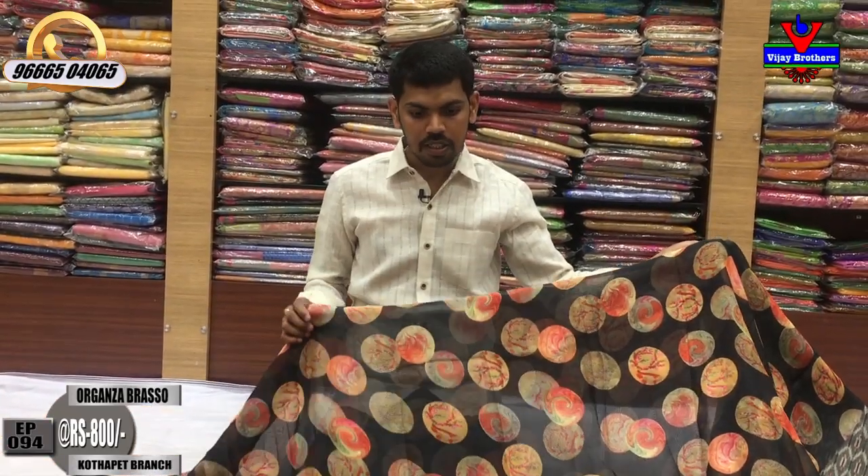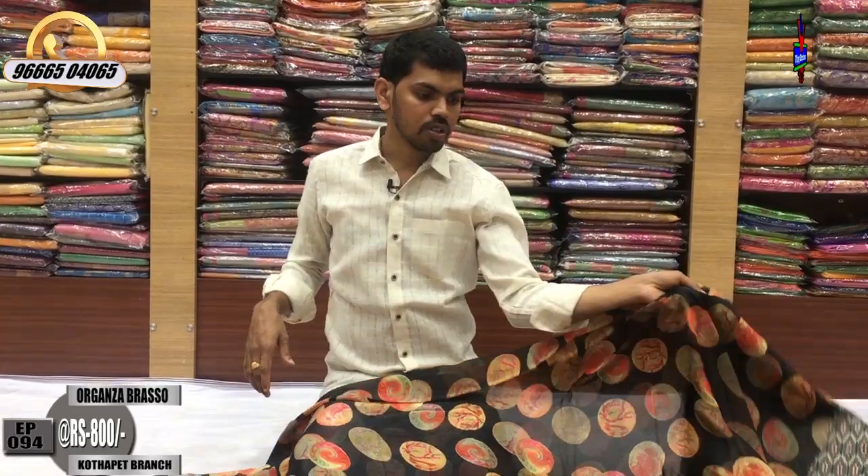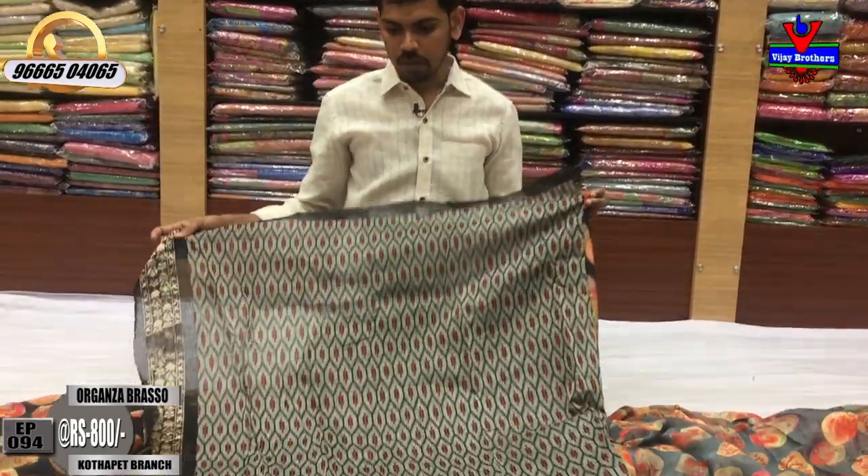We are looking for a blouse here. We are looking for a blouse.